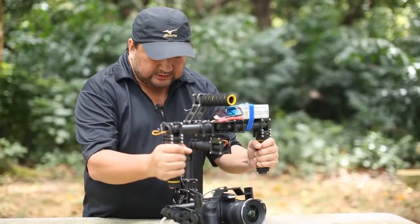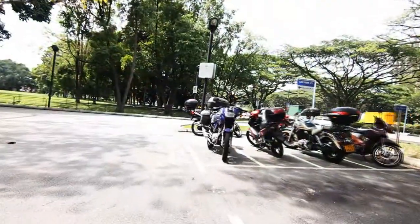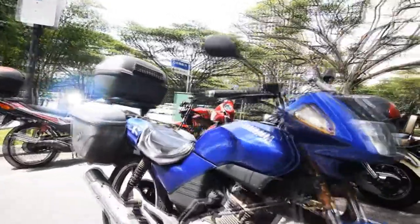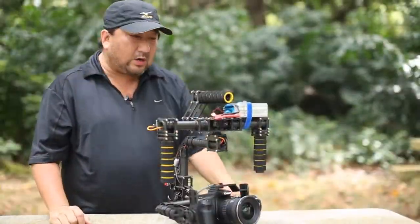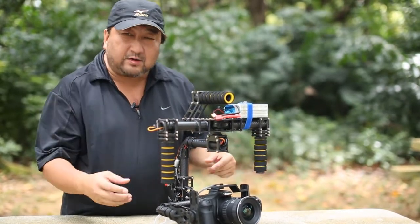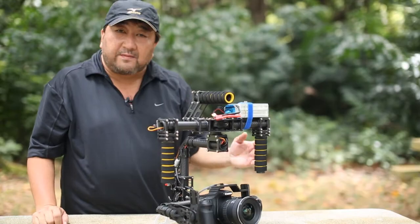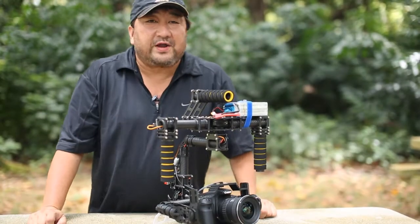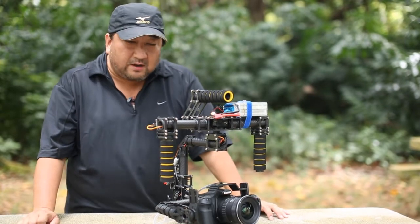This is a gimbal that I will definitely recommend for those smooth cinematic shots. And we are going to do a couple more improvements as we go along, like better aesthetics on the handles as well as a low angle handle. The recommendation is to power it with a 4S battery, which will give you easily over an hour of operations with this particular handheld gimbal.